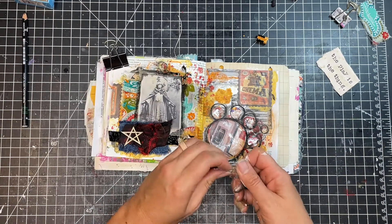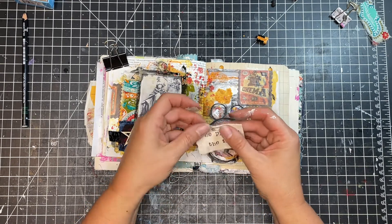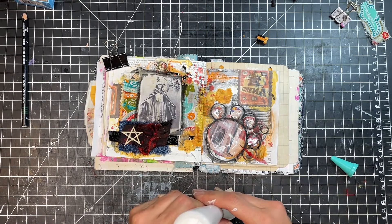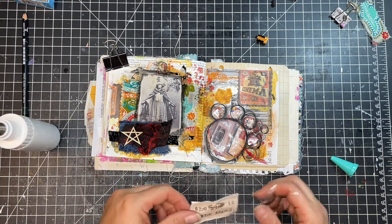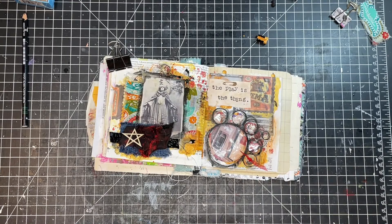I decided to use the little safety pin to kind of pin that paper that has my words on it — I thought that would be a fun way to showcase that pin. I didn't put it through the page itself, just through the little piece of paper that I had stamped on, and I'm going to glue that down onto the page to look like it's holding it down in place. And I like the way that ended up looking.